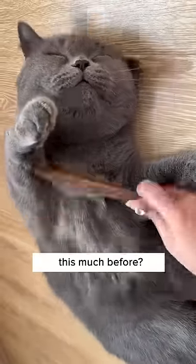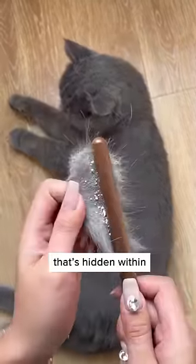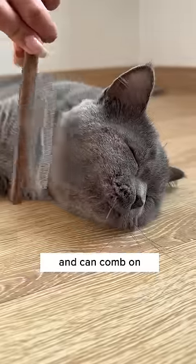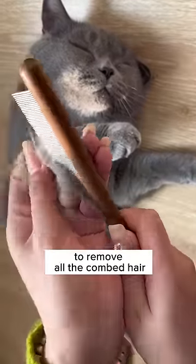Have you ever seen a cat enjoying getting combed this much before? This brush doesn't just comb out excessive hair, but all the fleas and fine dust that's hidden within the hair too. It's easy to hold and can comb any part of your cat with ease. Look at how much my cat enjoys it, and it's super easy to remove all the combed hair on it too.